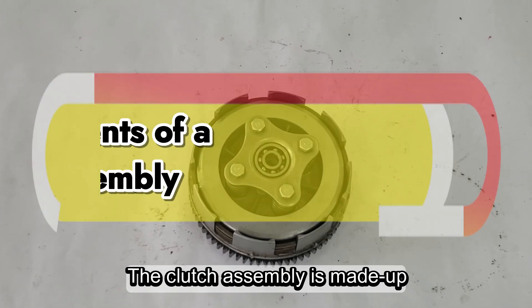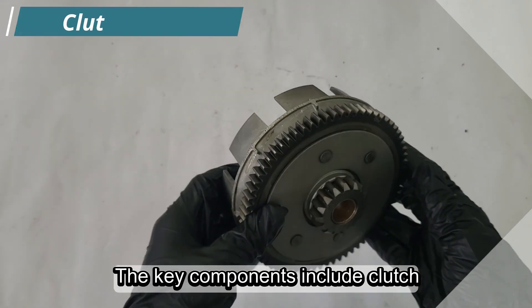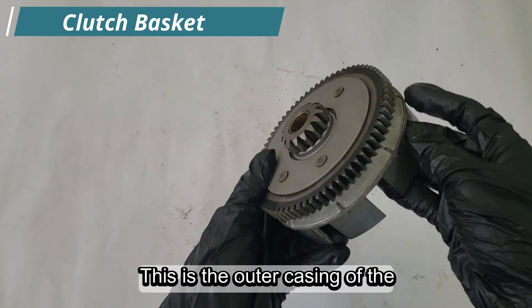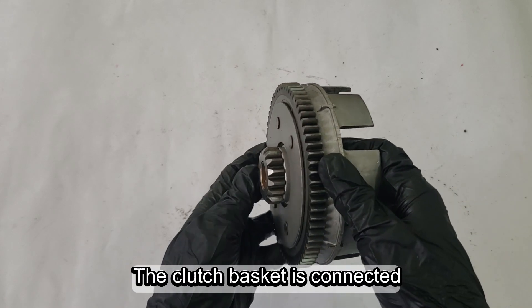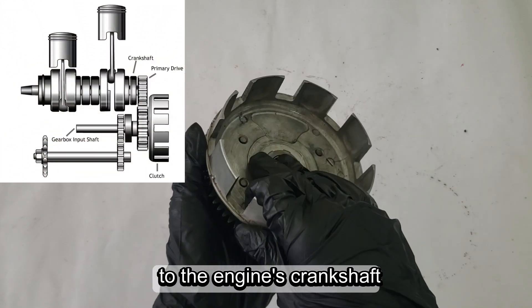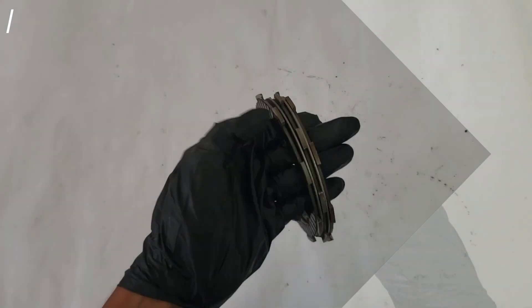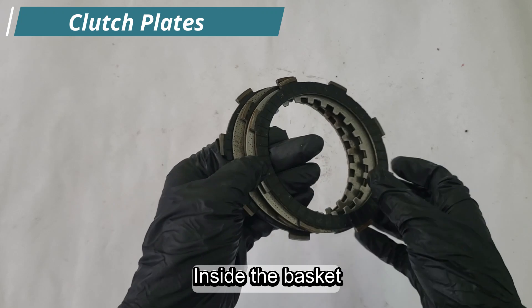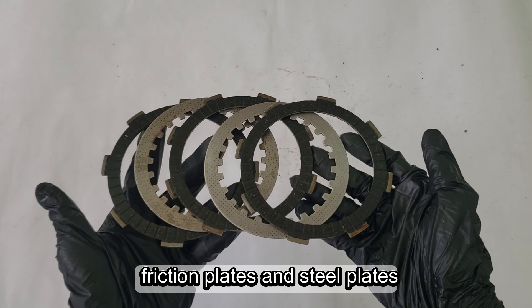The clutch assembly is made up of several important parts. The key components include the clutch basket — the outer casing of the clutch that houses the clutch plates. The clutch basket is connected to the engine's crankshaft, which means it spins as the engine runs. Inside the basket, you'll find two sets of plates: friction plates and steel plates.